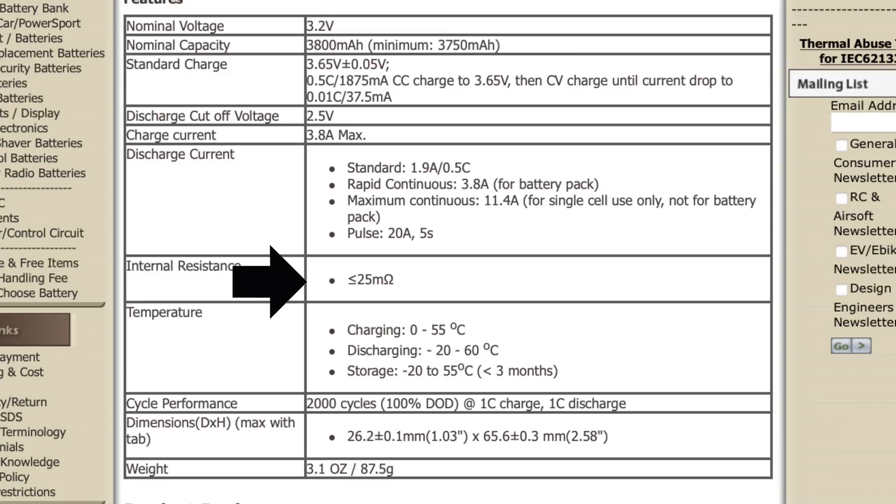Cycle life is 2,000 cycles at 100% depth of discharge, at 1C charge and 1C discharge — so that's 3.8 amps in, 3.8 amps out. But if you use it for storage, you'll typically get 4,000 to 5,000 cycles out of these.